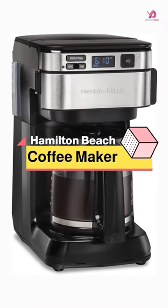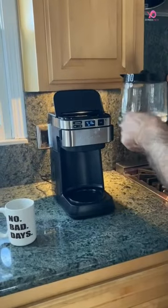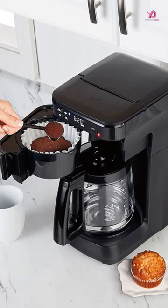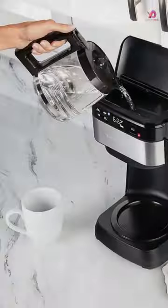The Hamilton Beach Programmable Coffee Maker, Model 46310, is designed with convenience and ease. With its unique front-fill water reservoir and swing-open brew basket, you can easily add water and coffee grounds without the hassle of moving the machine from under your cabinets. The front-facing design also makes it a breeze to clean.